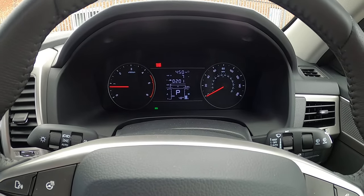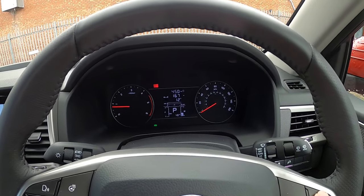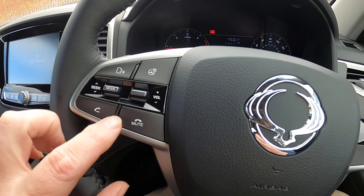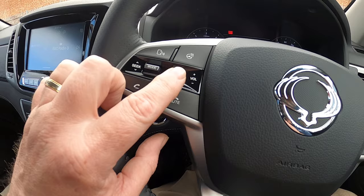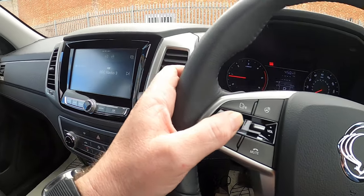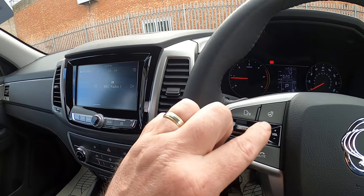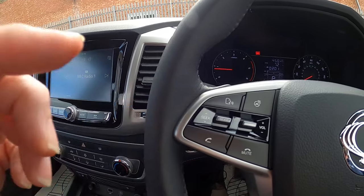Just delivery mileage on this one. You can navigate through your menu from here. There's a heated steering wheel, mute and telephone pick-up buttons, volume control for your stereo, and selection for your DAB radio. You've also got Apple CarPlay and Android Auto using that button there.